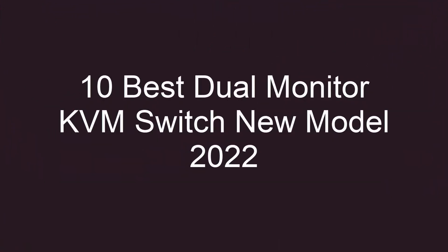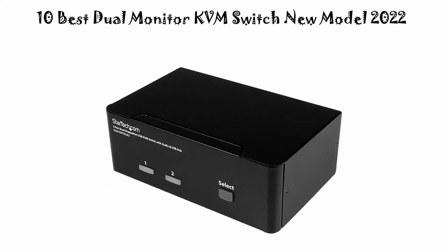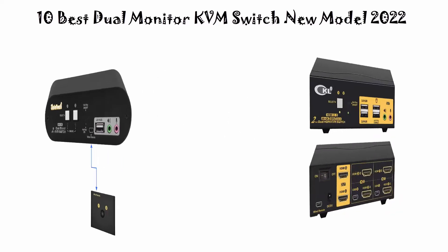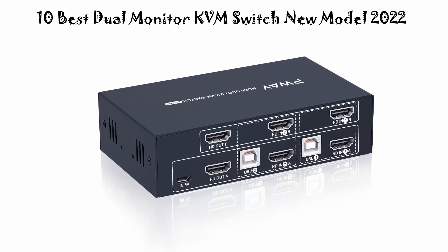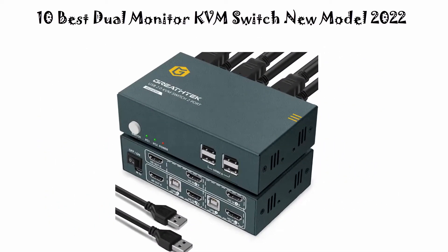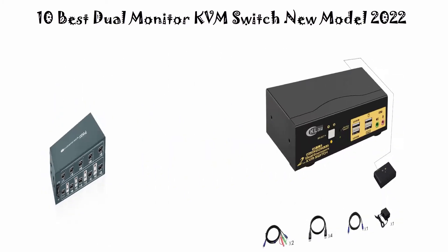10 Best Dual Monitor KVM Switch New Model 2022. We are going to check out the top 10 best electric dual monitor KVM switches. This list is based on my personal opinion, and I try to list them based on their price, quality, durability, and more. If you want to see their price and find out more information, check out the link in the description and comment section below.